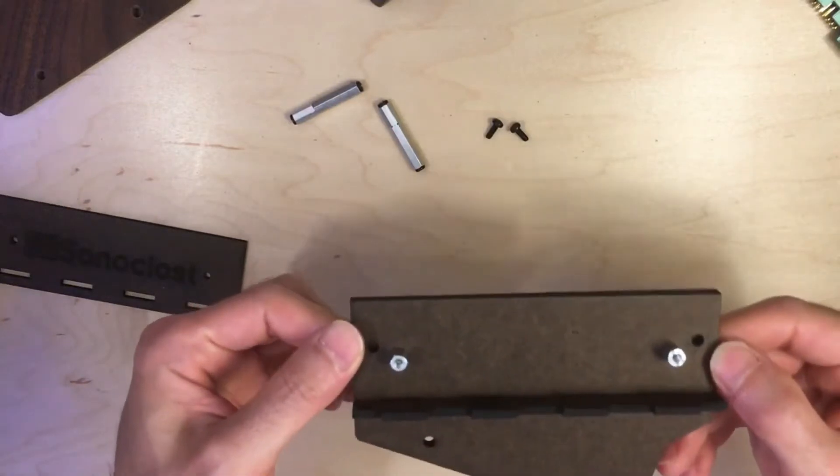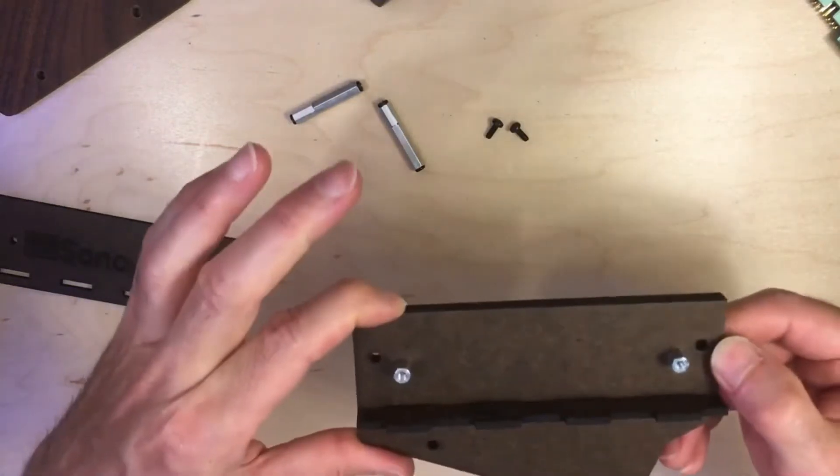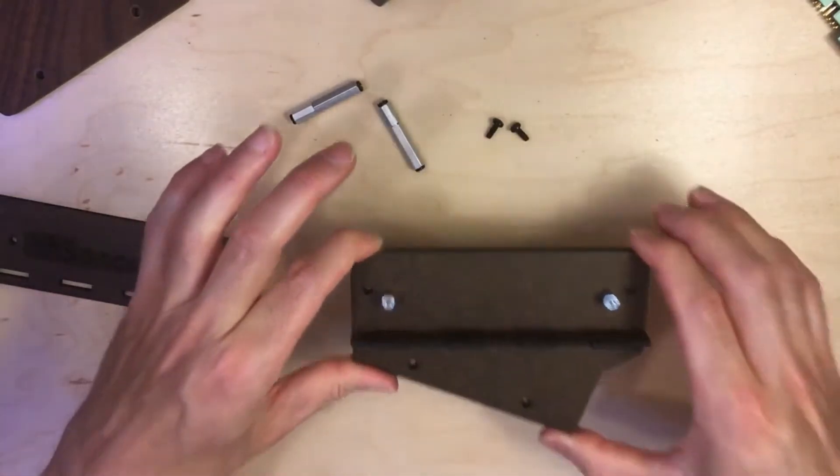Once this is attached to the end of your DFAM — we'll pretend this one's already attached — you can just stand up your DFAM on its end.